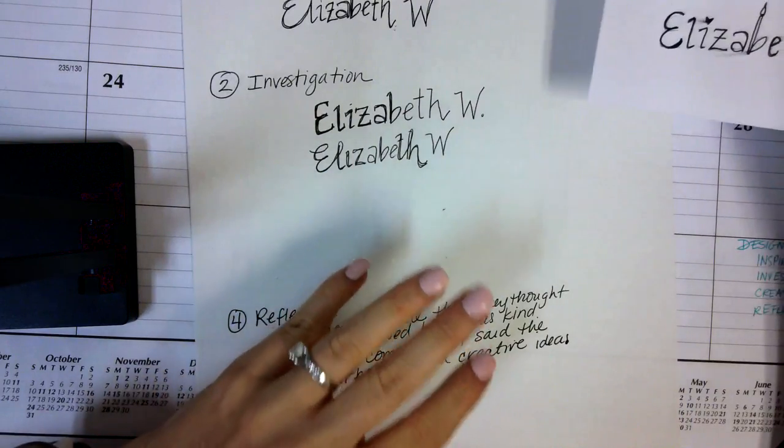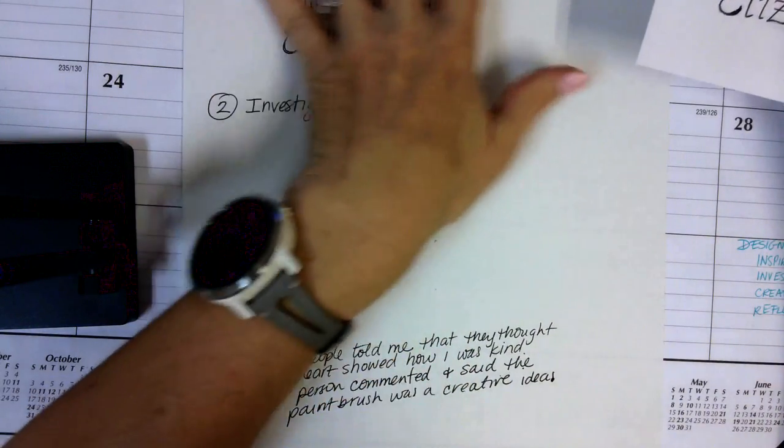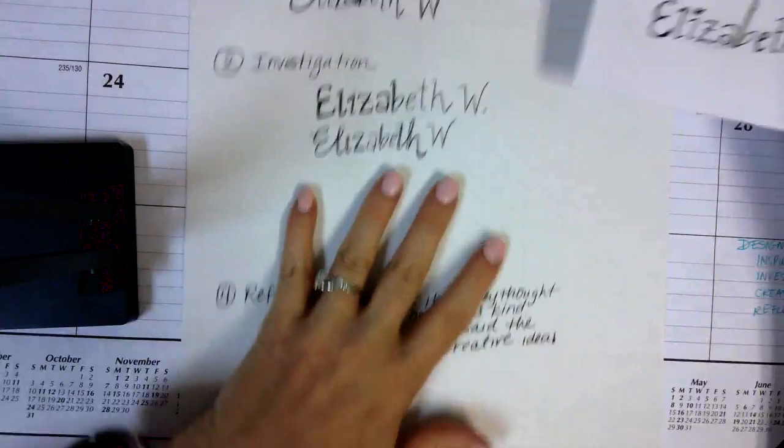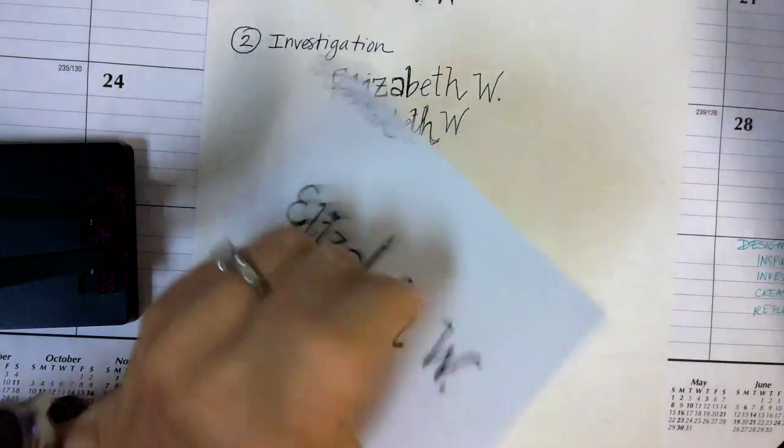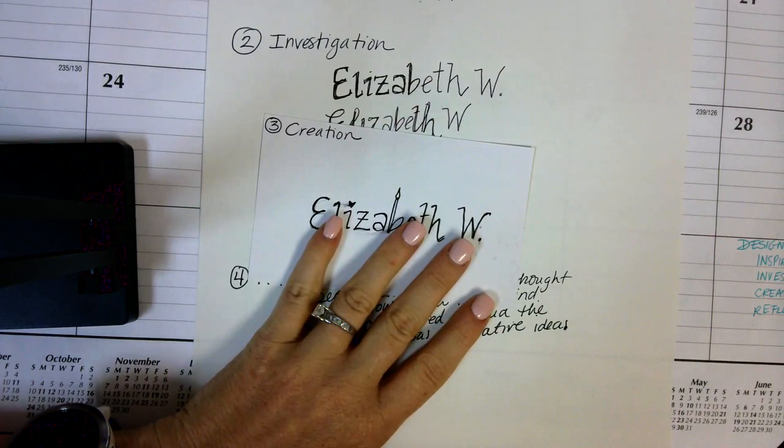You need to take pictures of all of this — probably one picture of the paper, one picture of the index card front, one picture of the back — and then you upload it into Canvas.